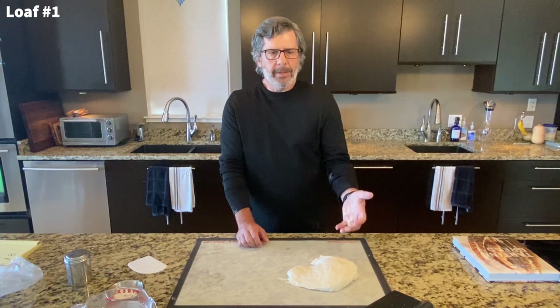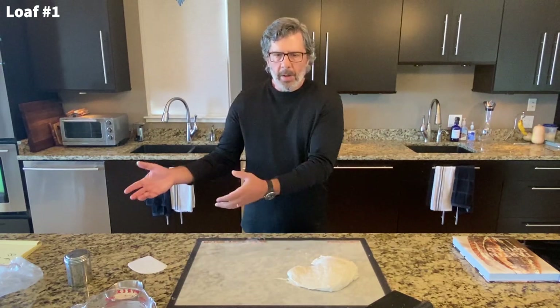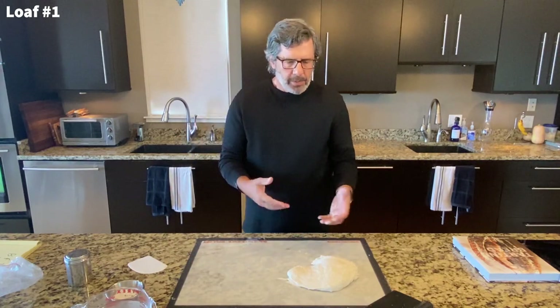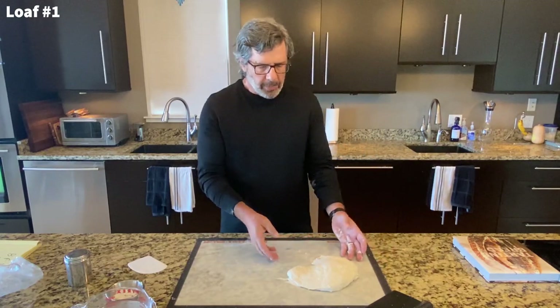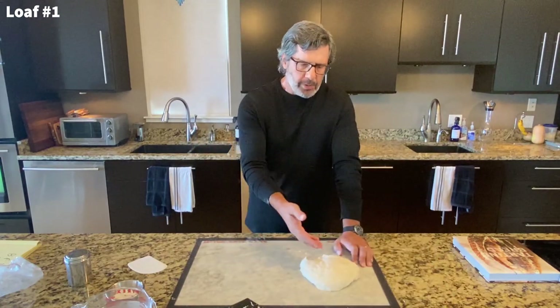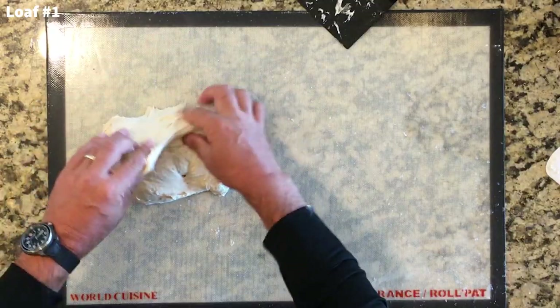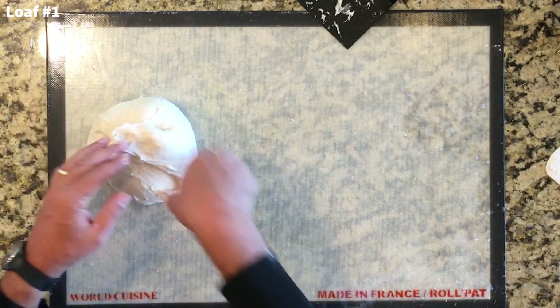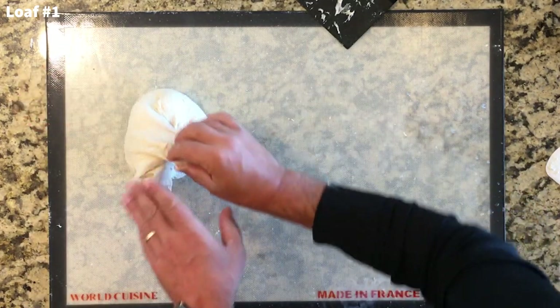Before this step we didn't do anything in terms of really building height — we just kept doing the stretch and folds. In the other loaves we did coil folding, really building height throughout. So what Chad does is come on strong here at the end to build the height. He recommends you grab the corners and fold them on top. So we go: one, two, three, four, five, six.